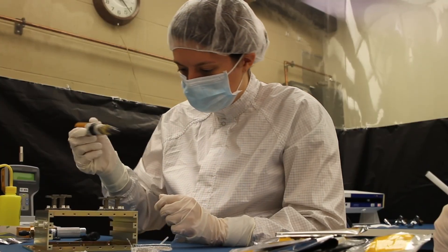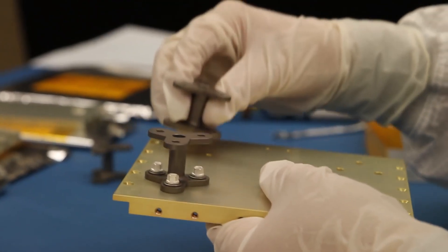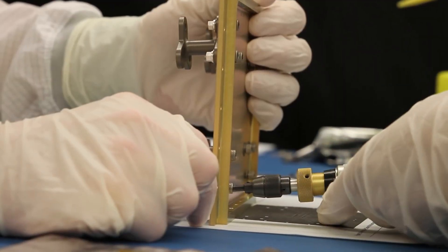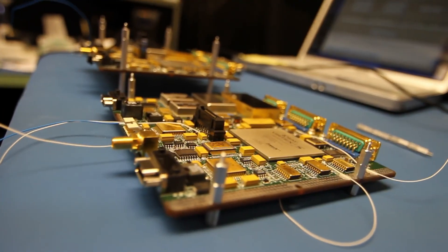Both undergrads and graduates go through this project and get a real live view into what it is to build space hardware. And building REXIS is an intense process with strict contamination controls and elaborate software and hardware testing.